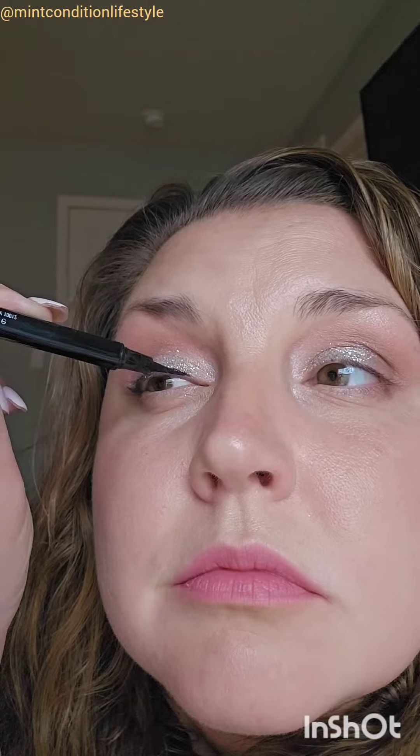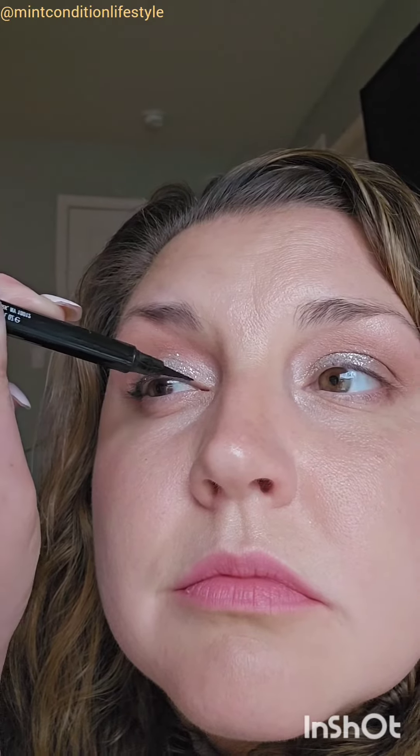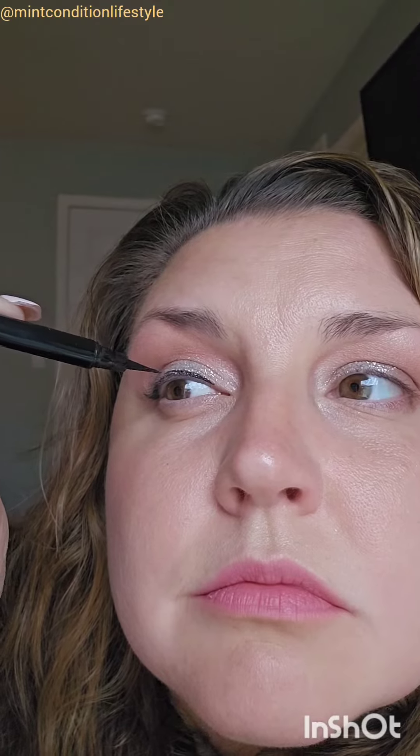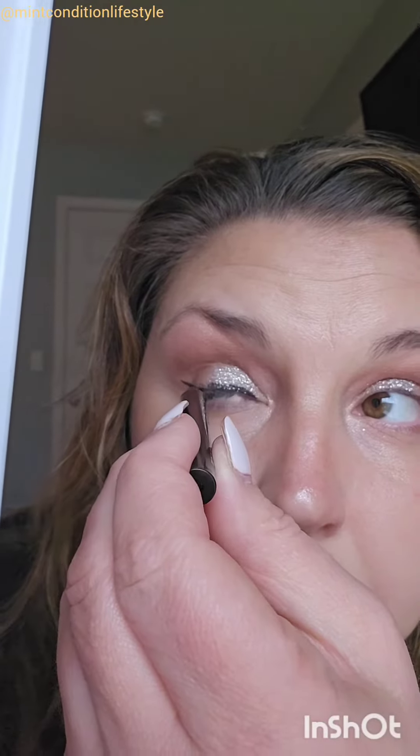I'm putting this on with my eye mostly open because I have a slightly hooded eye. I start on the outer corner and then just use soft strokes to move towards the middle and then towards the inside corner. I'm using little strokes there to fill in the gaps.